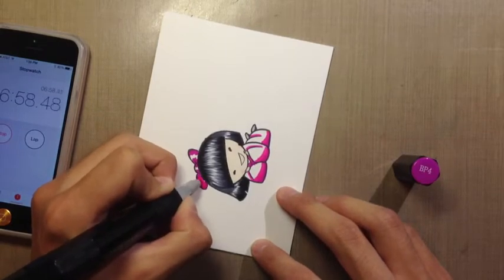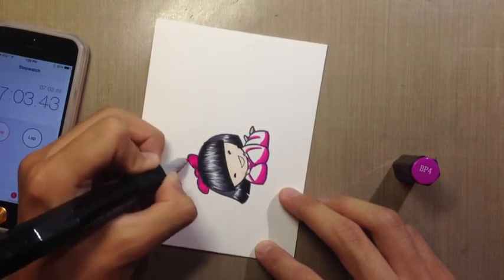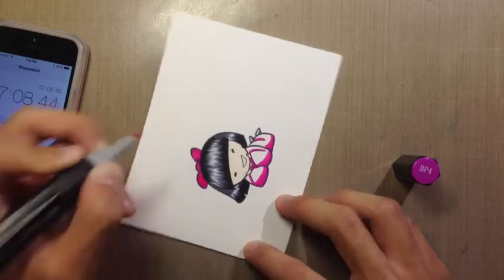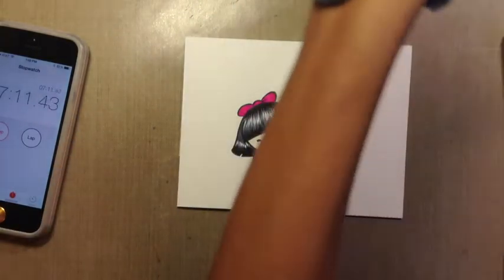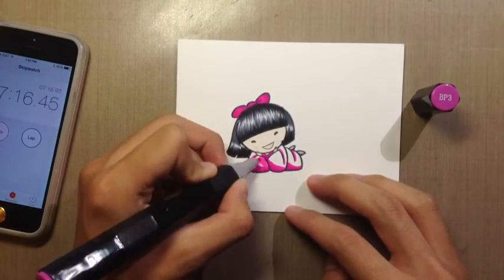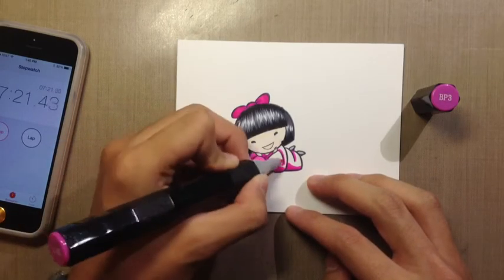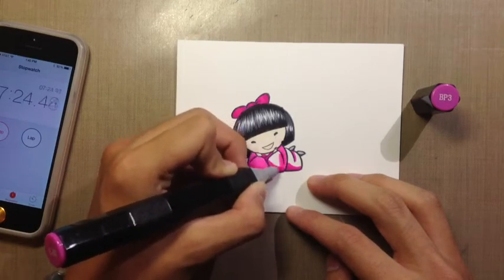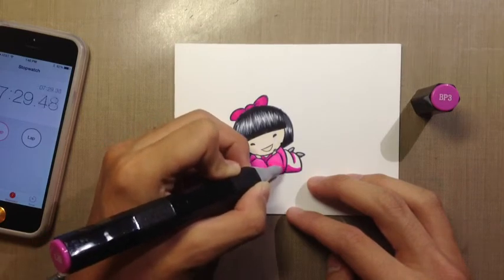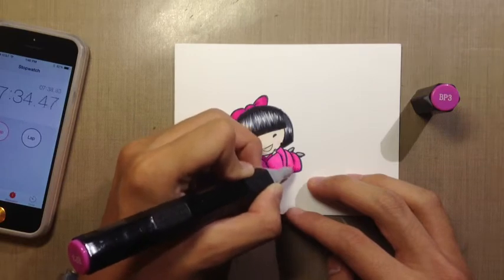I'm at 6 minutes, almost 7 minutes, so I'm getting closer and I have to go a little faster. The bow I want to be slightly darker than the dress, so that's why I'm going over the entire bow with BP4. Now going in with BP3, I'm going to go ahead and color the entire image. Using three shades of colors is usually the way to go with Spectrum Noir coloring — it gives a nice depth of the darks as well as the light areas.